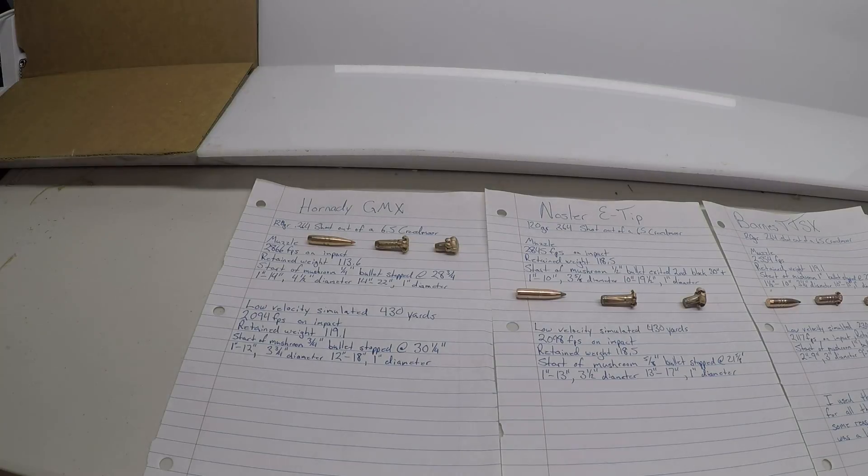With the Hornady GMX at the muzzle shooting into the gel, I got 2,866 feet per second on impact with a retained weight of 113.6 grains out of that 120 grain bullet. The bullet started to mushroom roughly within a quarter inch of penetration into the gel, with the leading edge resting at 28 and three-quarter inches. From the 1-inch mark to the 14-inch mark you had your large wound cavity at a 4.5-inch diameter on that permanent wound cavity. From 14 to 22 inches, roughly a 1-inch diameter, then it pin-lined to where the bullet rested.